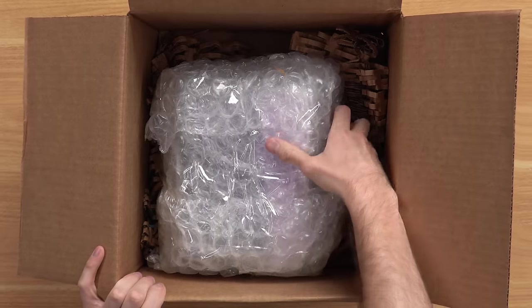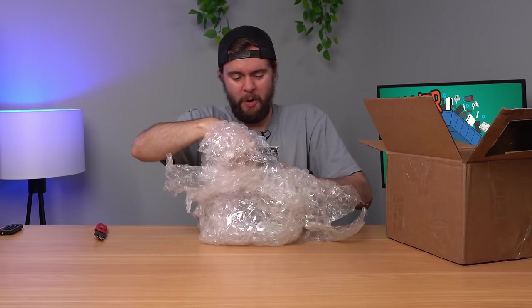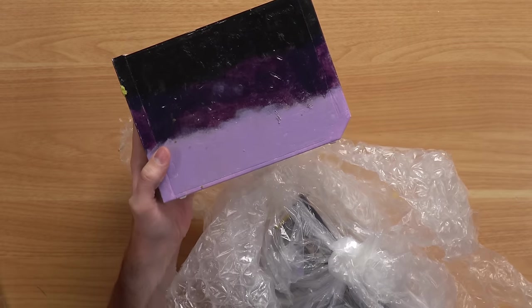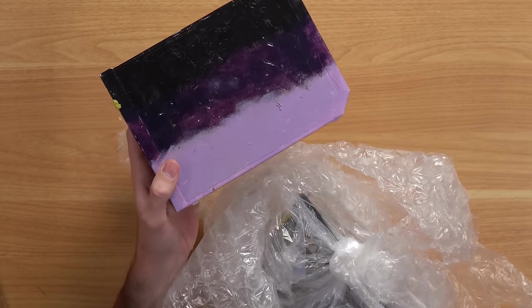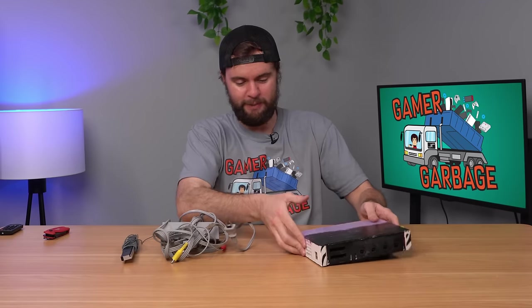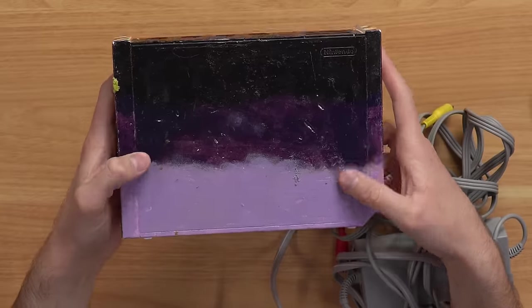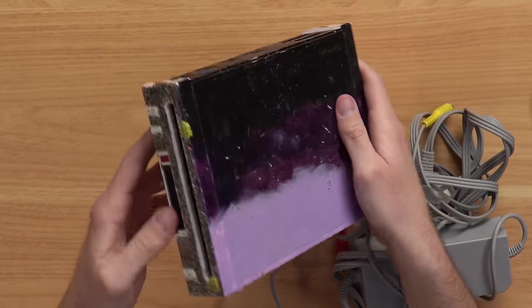Whatever I've got in here is pretty small. Oh god, holy crap. What am I looking at here? This is insane. I couldn't stop coughing because there was like paint fumes entrapped inside of the bubble wrap, and I opened it up and it just hit my nose. We got purple, pink, and black painted on the side of the Wii.